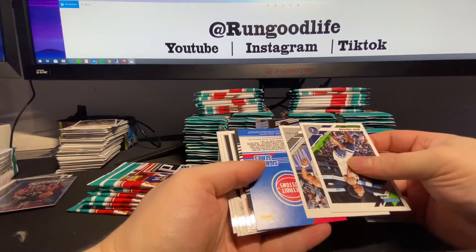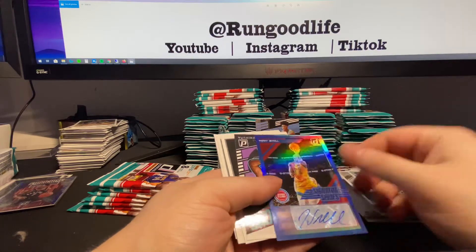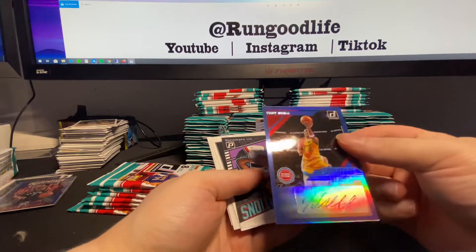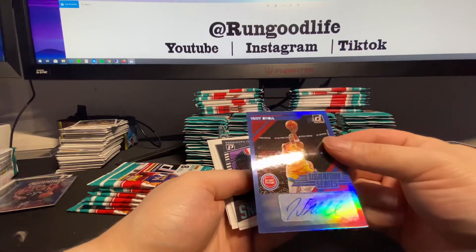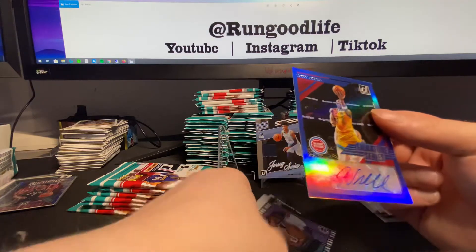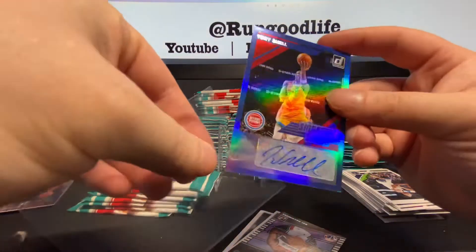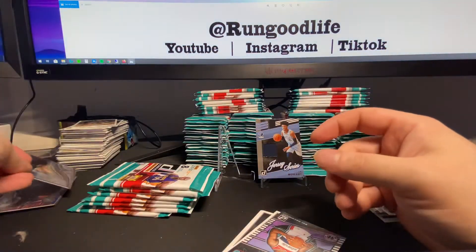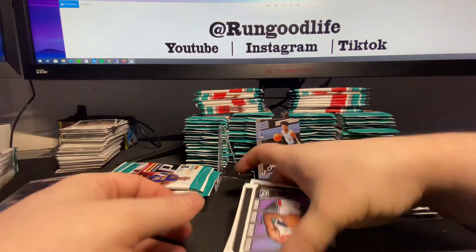Auto here. Who is this - Tony Snell. I was like, is this Doumbouya? It's Tony Snell - that's going to be our auto. Damn. I was excited to actually see a Pistons player, but not super excited for Tony Snell. Apologies to all you Tony Snell super collectors out there - all however many of you there are.